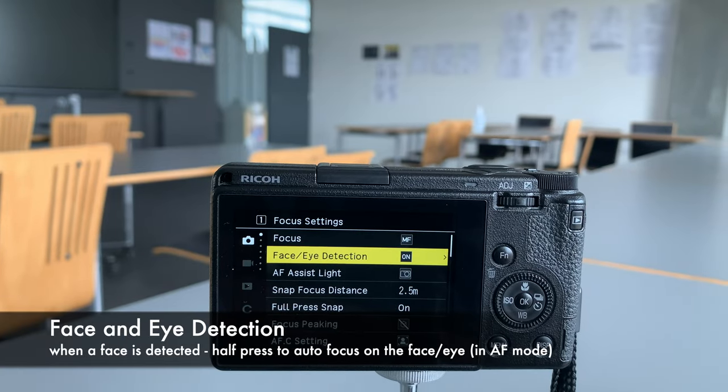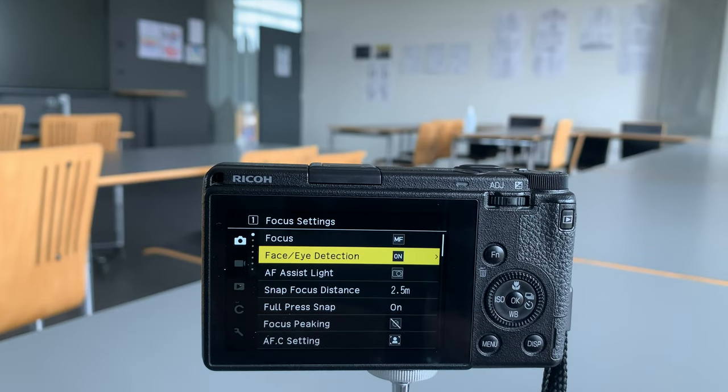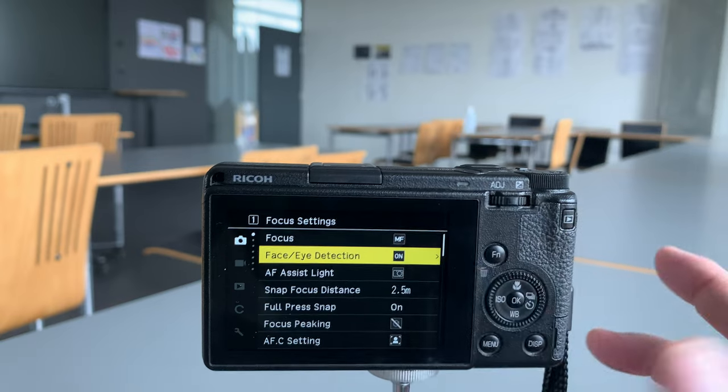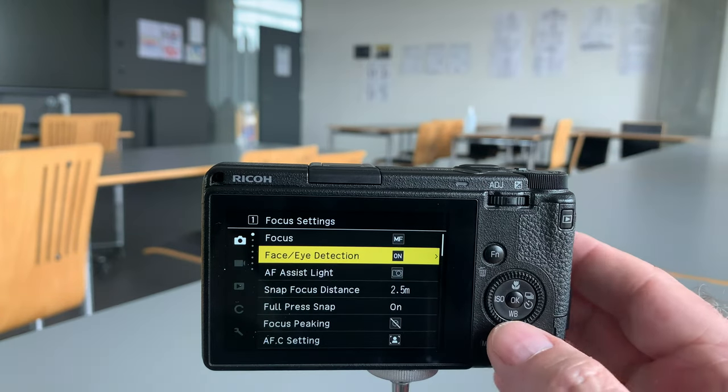There's another point of autofocus to look at: Face and Eye Detection. The Ricoh GR3 and GR3x have a very reasonable face and eye detection option. In good light it's quite good — it's not up there with the latest Sony A9, A1, or A7s because it just doesn't have the computational power — but it's quite good. Leave that on if you're shooting friends and family and it will do a decent job of detecting faces.